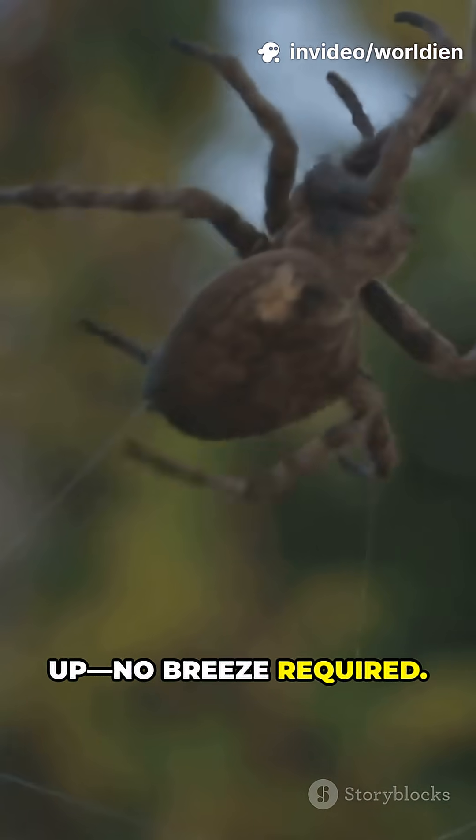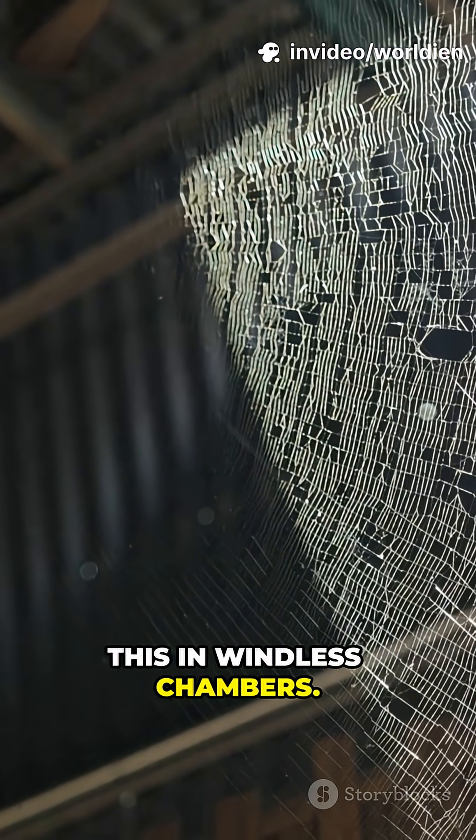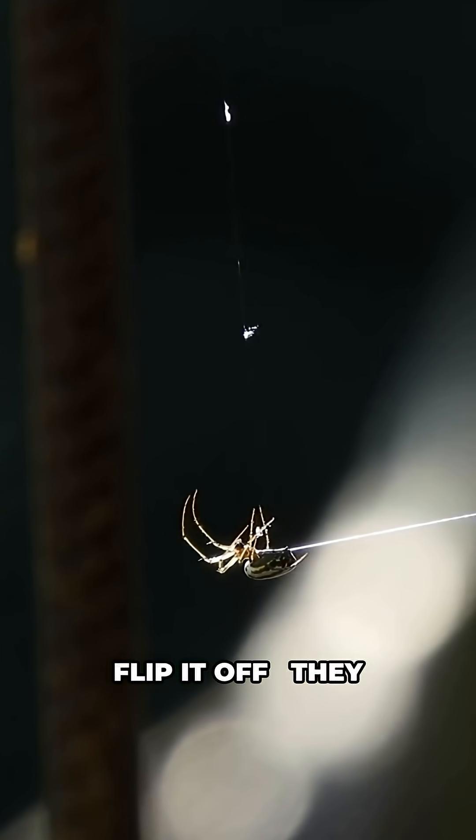No breeze required, often as a silk fan. In labs, researchers tested this in windless chambers. Flip the electric field on — they rise. Flip it off — they drift down.